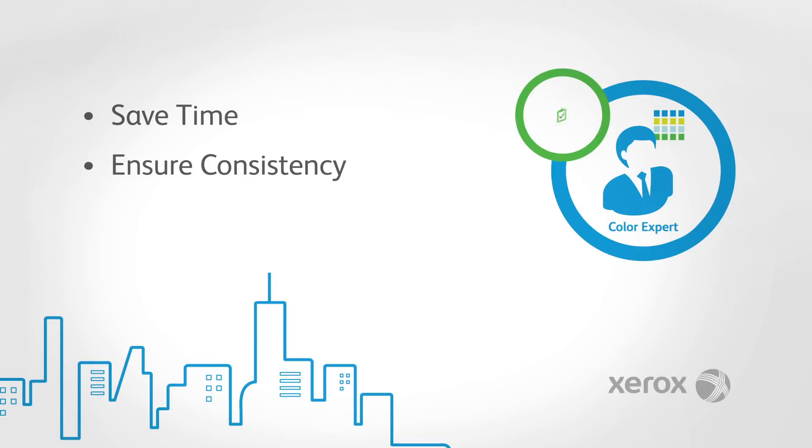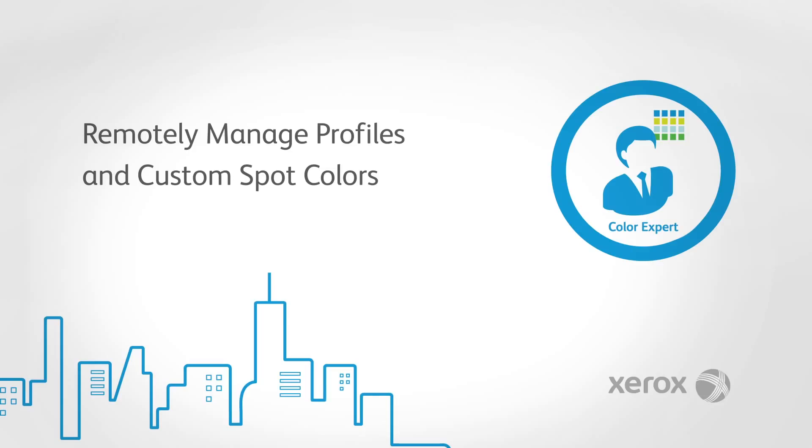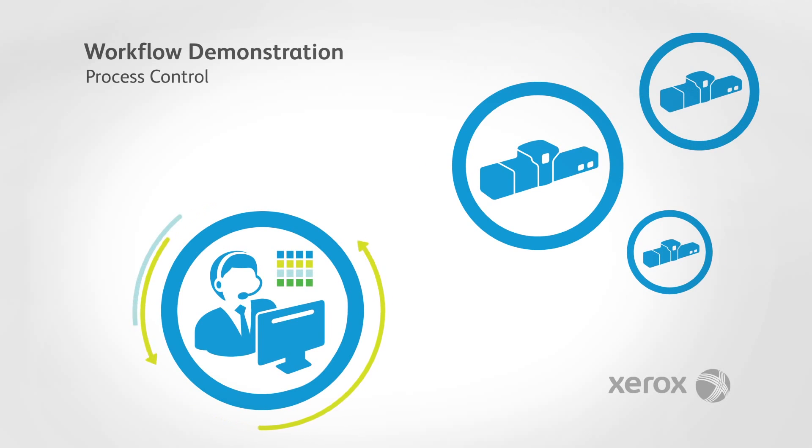The ability to remotely administer your important color resources is an industry-first feature which enables the color expert to quickly and easily add, update or delete ICC profiles or spot colors. Process control is the foundation for achieving color consistency.